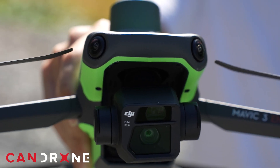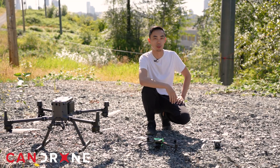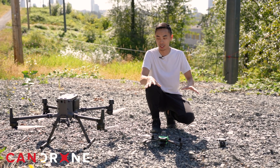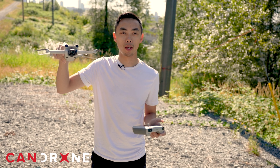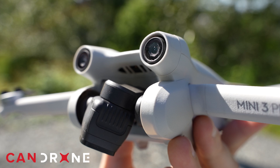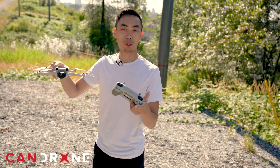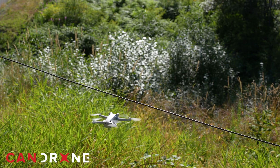We have a very scientific setup behind us — we've got two gauges of wire — so we're going to see if the drones can pick them up and not crash into them. First up is the DJI Mini 3, and it has the front obstacle avoidance system enabled. We'll do the easier one first on the heavier gauge wire.